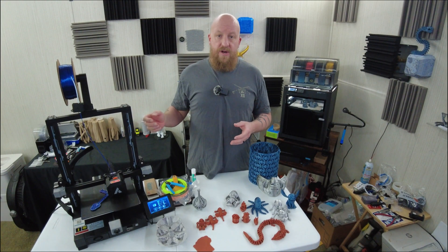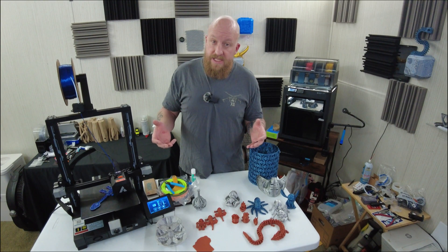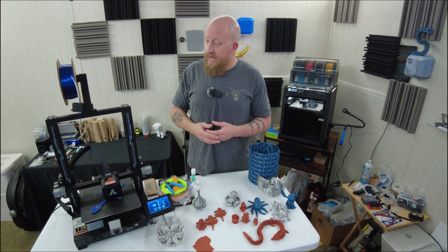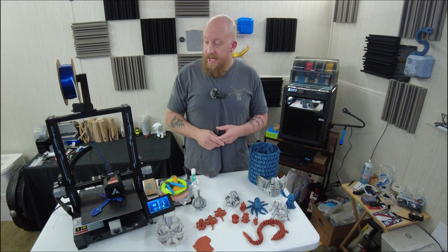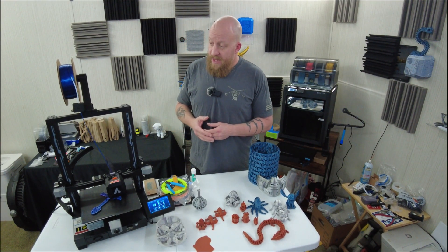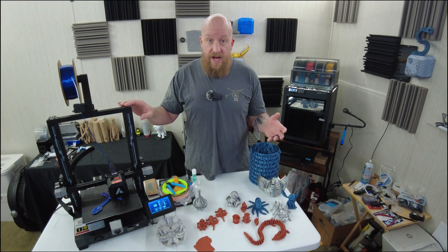JG Maker markets this one mainly as a beginner printer, and I have to say it is exactly that, but that's a little misleading because the printer actually has some features you don't typically find on lower-end units. I think this one has been on sale anywhere from $249 down to $189 — I know they were running a $50 coupon for a while — and you can grab it on Amazon. For the price they're charging, you really can't go wrong.